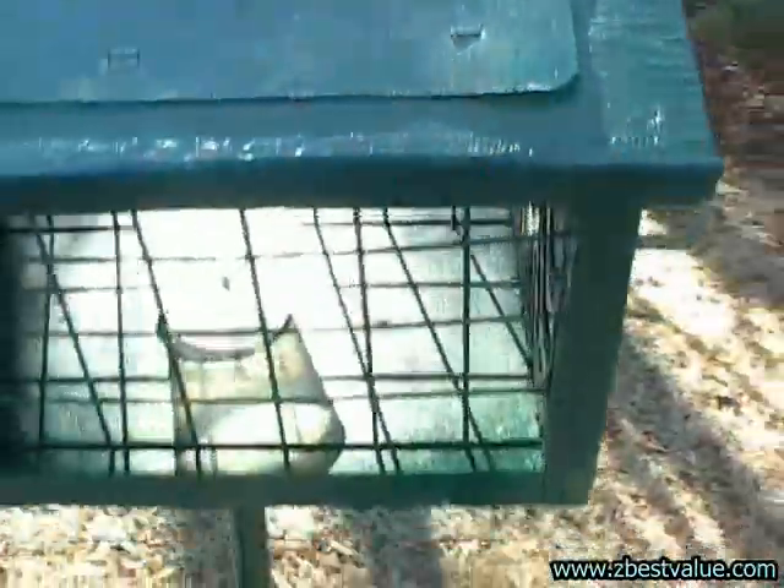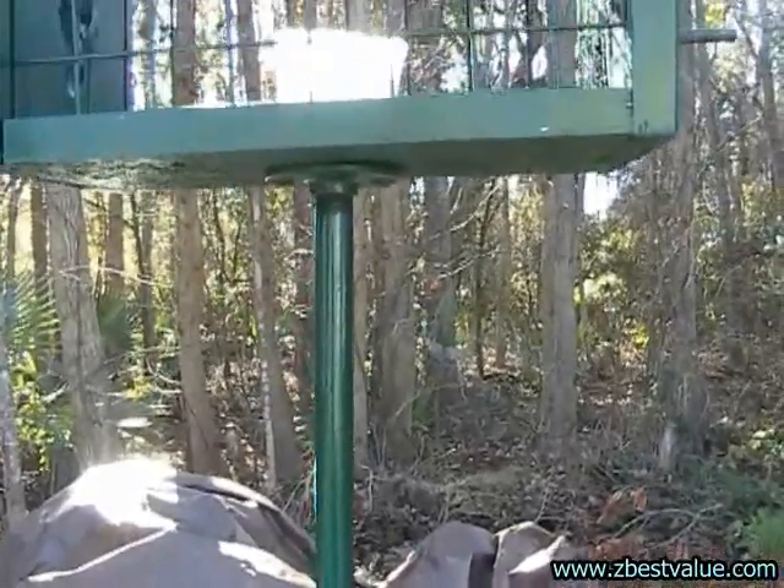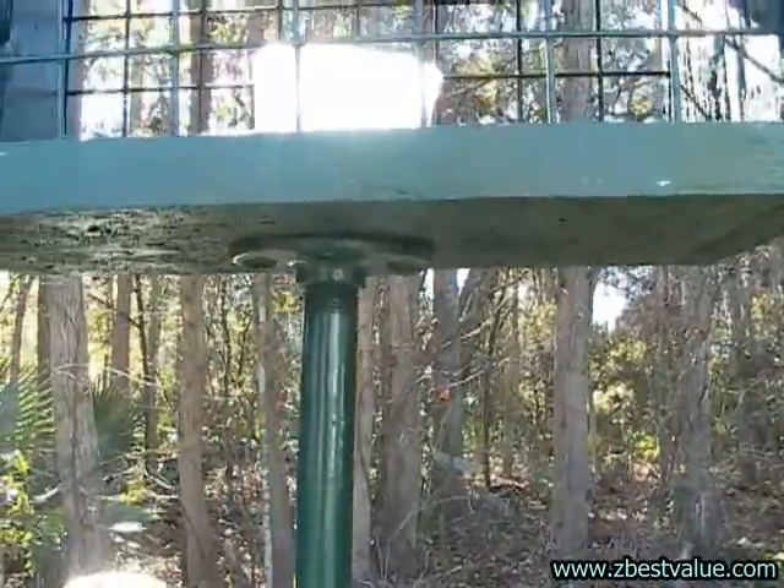I mounted this on a piece of plumber's pipe — heavy duty, you can get it at the hardware store. There's a flange which fits the thread on the bottom. It makes it easy to mount.